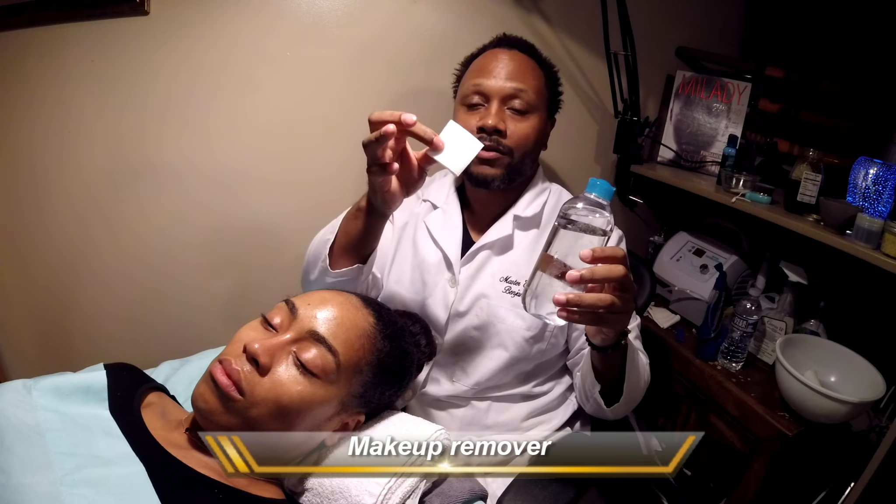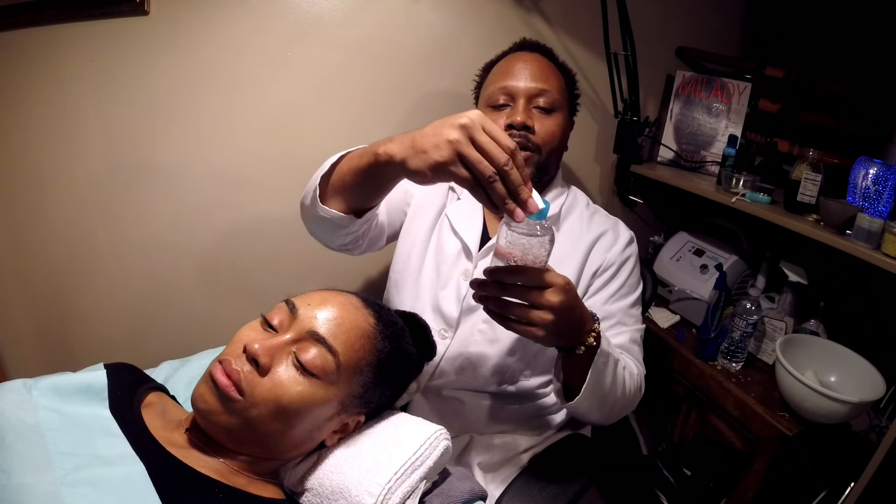Let's just say she had makeup here or excess oil — we want to remove it. How do we remove makeup and oil? We're going to go ahead and take one of the pads, open up our bottle — you only need a little bit. Saturate it. See how it comes out? It's thick. Put your bottle down and then just go over the areas that you want removed.